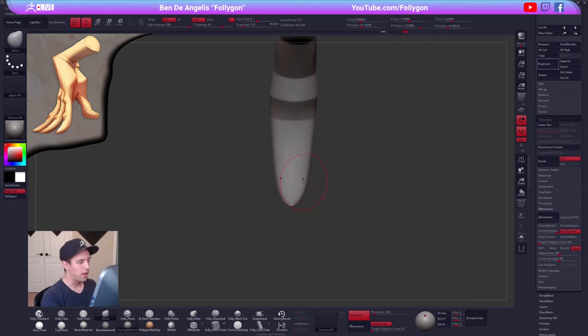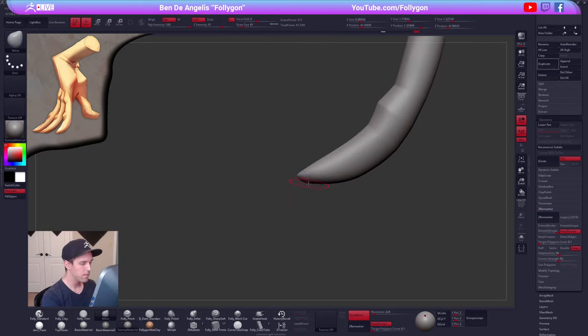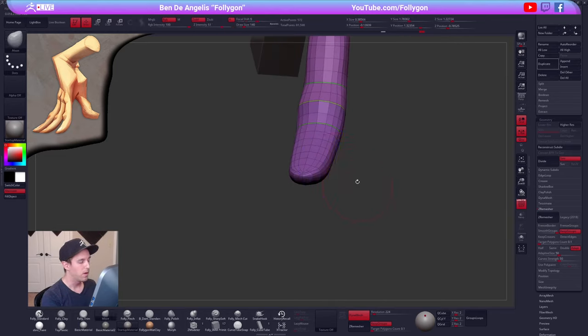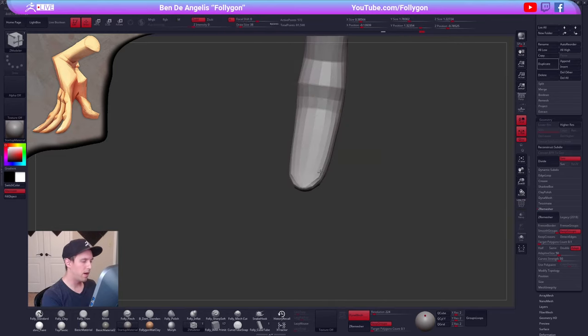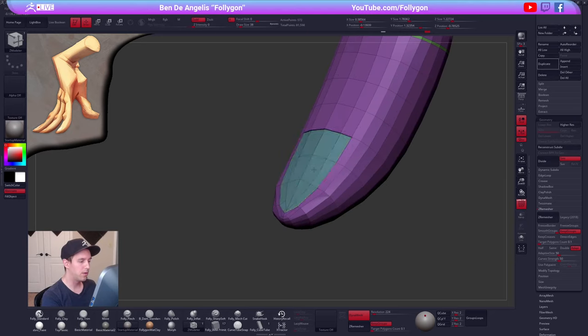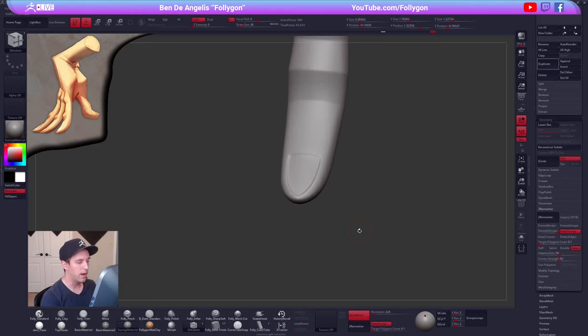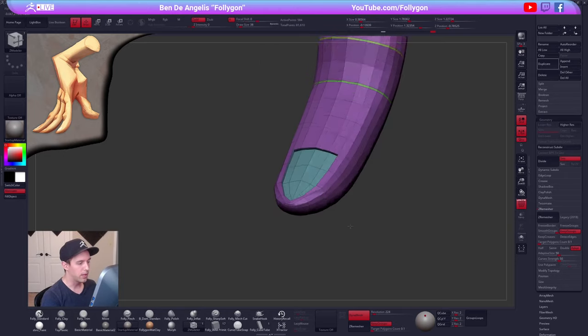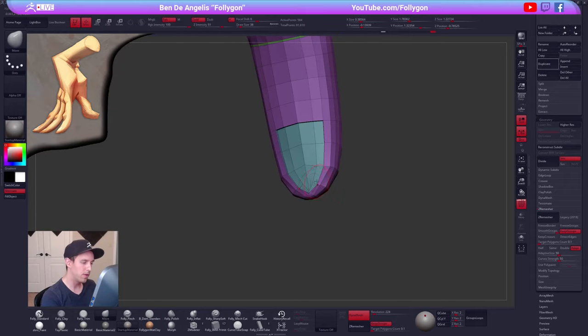Let's turn our symmetry back on and now let's sculpt a fingernail. For the fingernail, I could just sculpt this on here, or maybe try a very quick poly model — hey, that actually works pretty well. So let's stick with that. I'll just do a quick little q-mesh with the z-modeler brush.